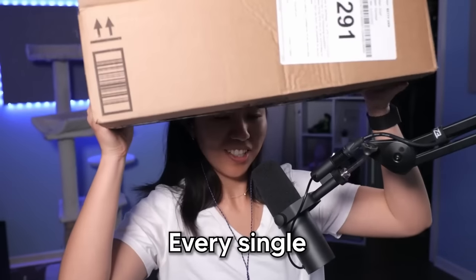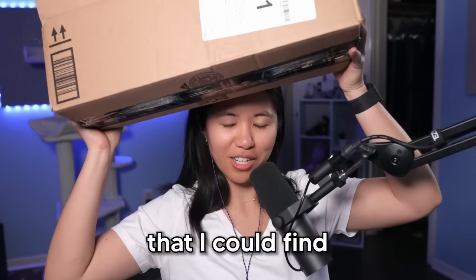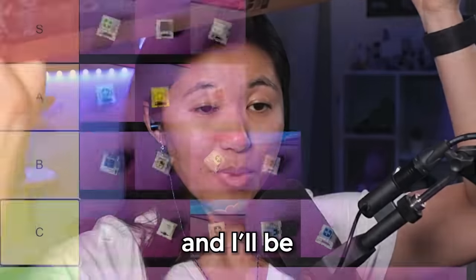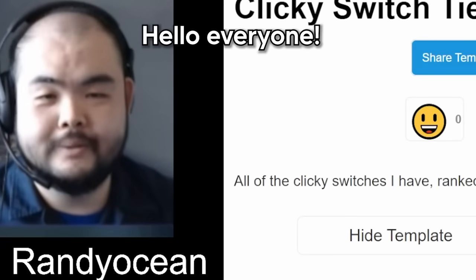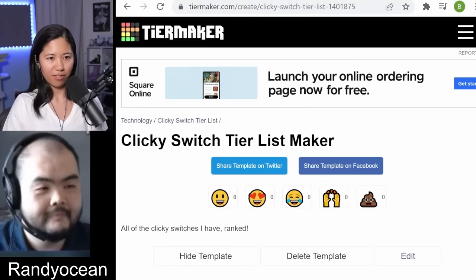Today I have every single clicky switch that I could find on the internet, and I'll be ranking them on a tier list with our resident expert of clicky switches. So let me introduce you to Randy. Hello everyone. Clicky gang, rise up. Is there anything you'd like to say about your love for clickies, Randy?